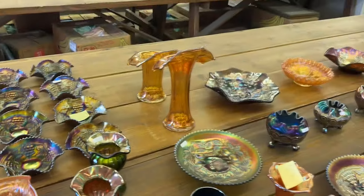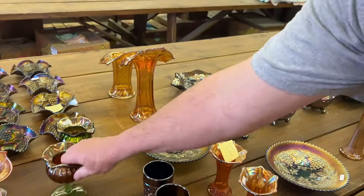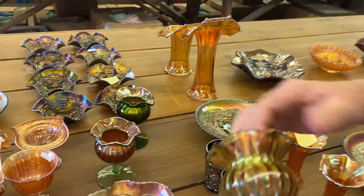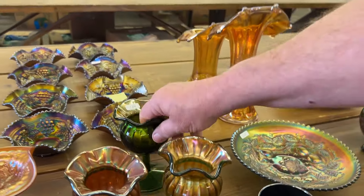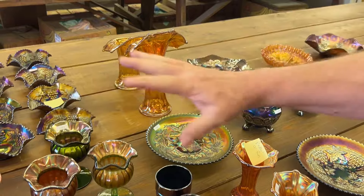Here are the compote vases — two lime green ones, which will probably glow a little bit, and then a regular green one. Getting all that for one money.